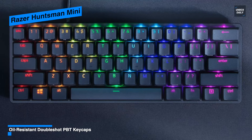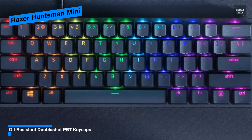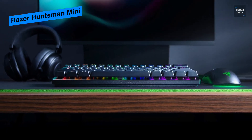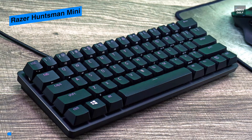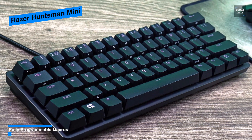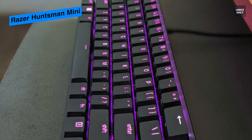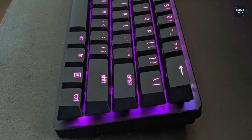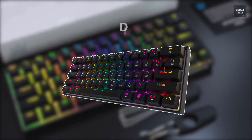Like the Huntsman TE, this keyboard has two feet height options at six and nine degrees, both comfortable for prolonged use. The feet are coated with rubber to help prevent slippage, though due to the lightweight of the keyboard it may move around during intense gaming. Overall, the Razer Huntsman Mini is one of the best 60% gaming keyboards on the market and offers a very competitive alternative with good customization options via fully fledged software.